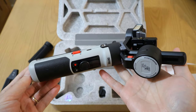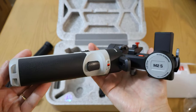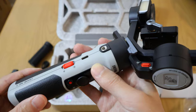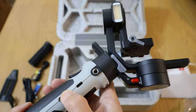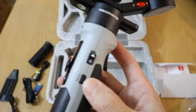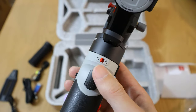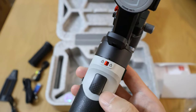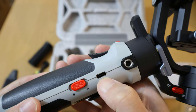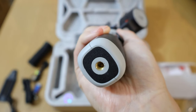And here is the star of the show — the Zhiyun Crane M2S. There's a little quarter inch screw hole for gimbal accessories, a light button, a dial on the front, a record button, and a mode button. On the side is a menu and an on/off switch. On the front is a lock switch as well as a trigger, and the USB-C slot to charge it. On the bottom is the quarter inch thread hole for mounting the tripod stand legs.